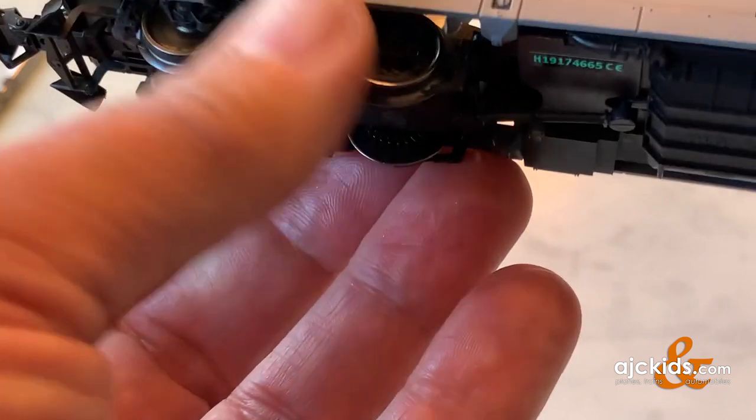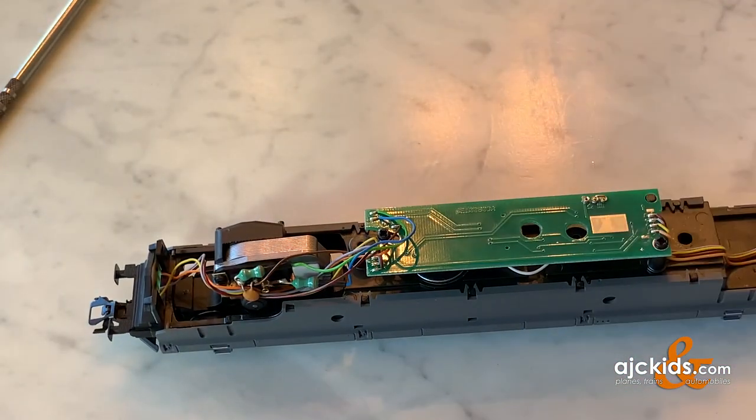Now you know how to disassemble and reassemble a DCM motor, and how to clean its collector plate. Hopefully you found it useful, and if you did, please give us a thumbs up. See you next time.